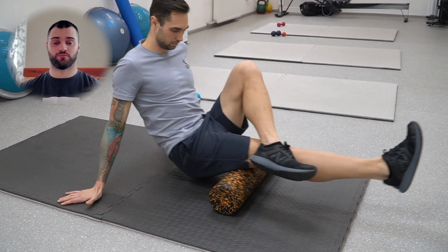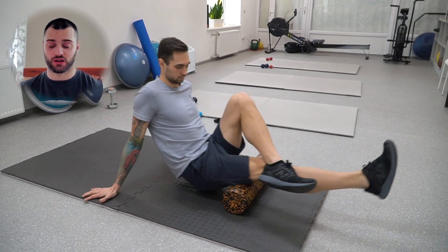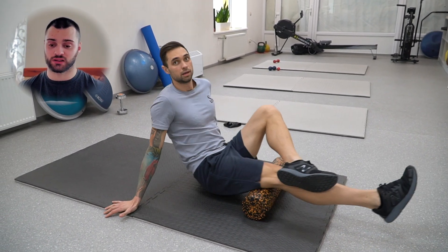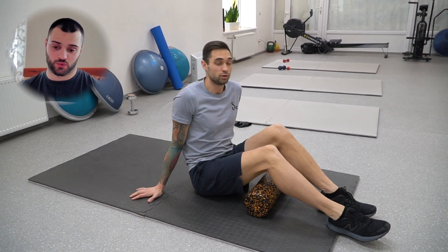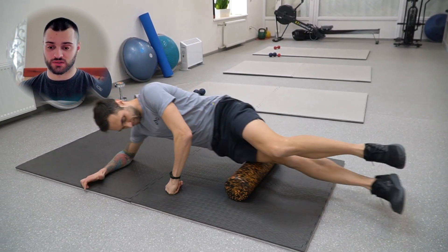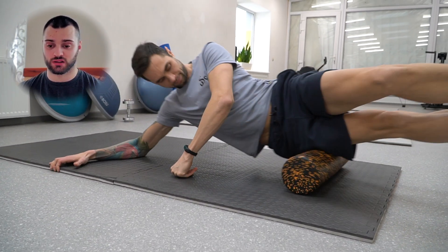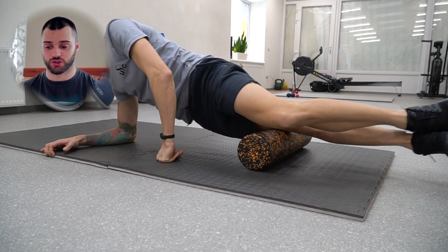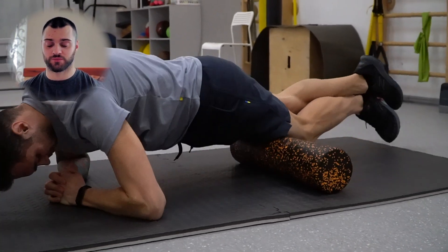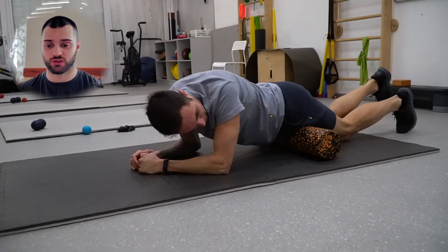Мы начинаем с раскатки бедер. Раскатка бедер нужна всегда и везде. Вся раскатка идет снизу вверх — так правильно по-научному. Раскатываем бедро со всех четырех сторон, как Дима показал: заднюю поверхность бедра, латеральную, квадрицепс и внутреннюю часть. Раскатываем все в пределах 15–20 секунд на каждую зону.